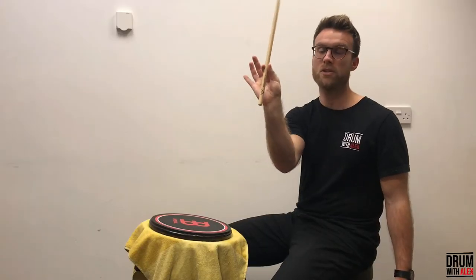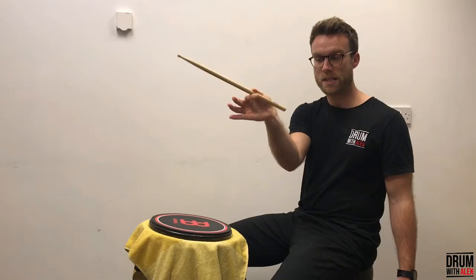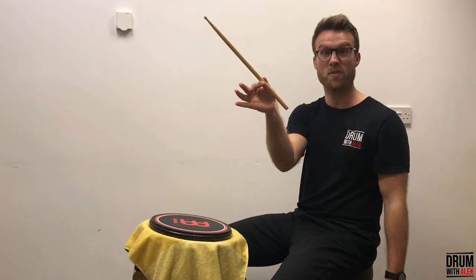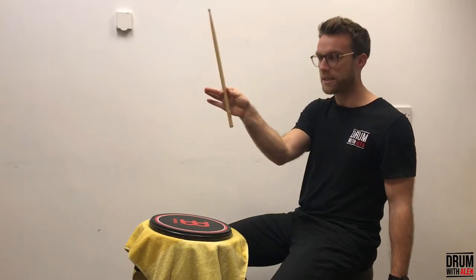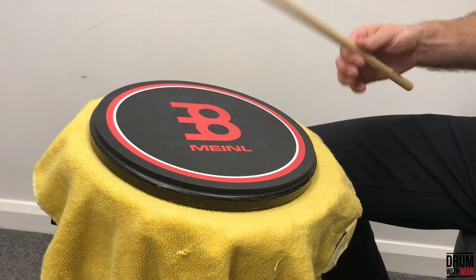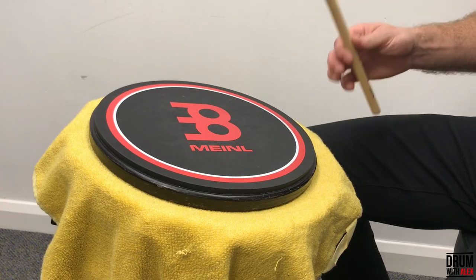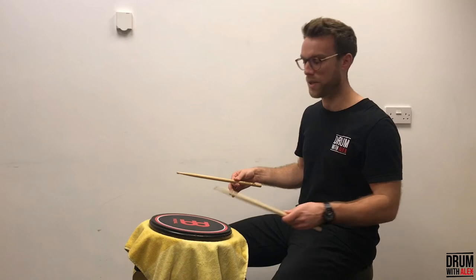You're still really just using your thumb and your first finger — it's that pressing-down motion. We're using this as the hinge or the fulcrum, the balance point, and your thumb is pressing down. Now try the weaker hand.